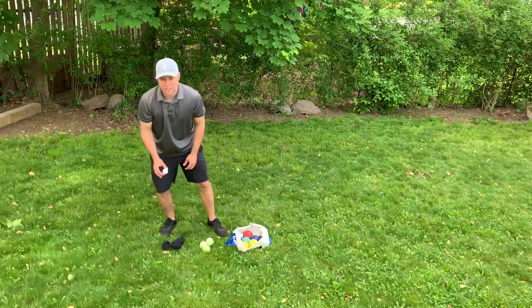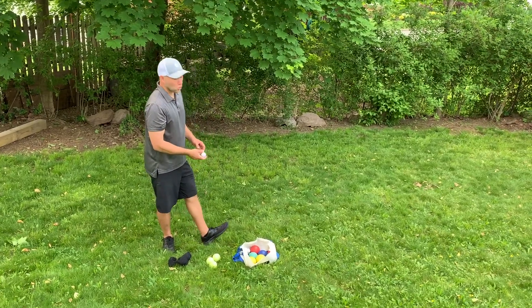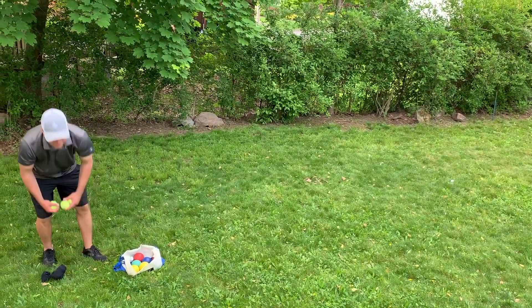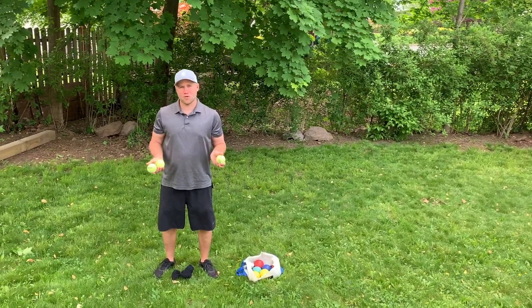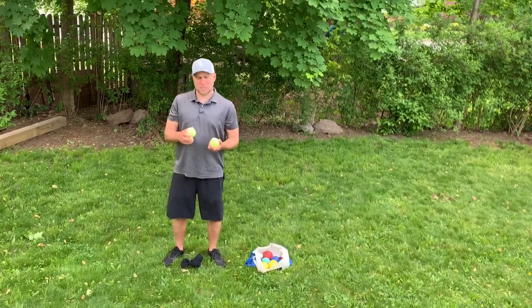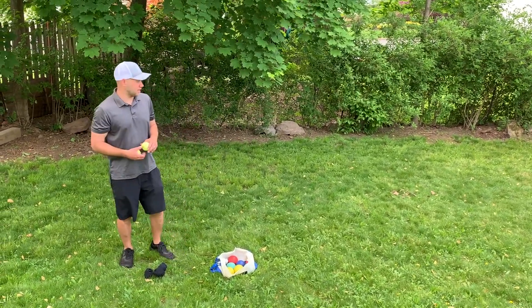For example, I'm using a golf ball here — you can use any small ball. This is going to be the ball that's basically your target, so one person is going to toss that out to start. I have tennis balls here; these tennis balls all have the same number on them. If you have a couple sets of tennis balls you can use that, otherwise you could take an object and just put a little mark on it so you know whose ball is whose.